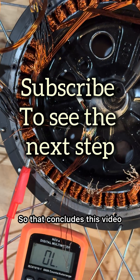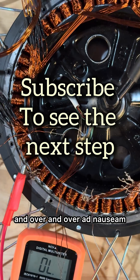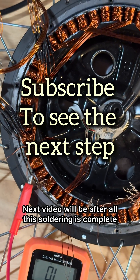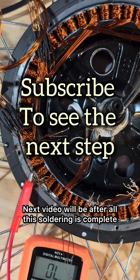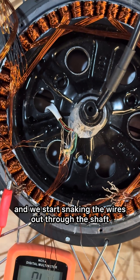That concludes this video because I'm just going to keep doing this over and over ad nauseum, and who wants to watch all that? The next video will be after all this soldering is complete, and we start snaking the wires out through the shaft. Thank you.